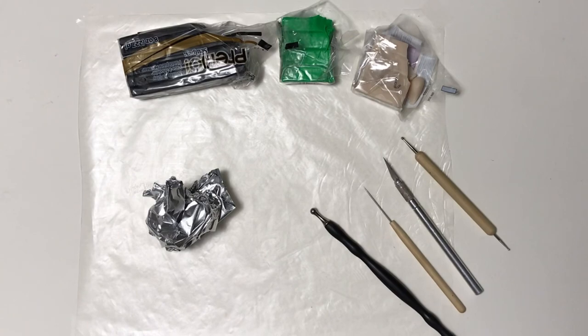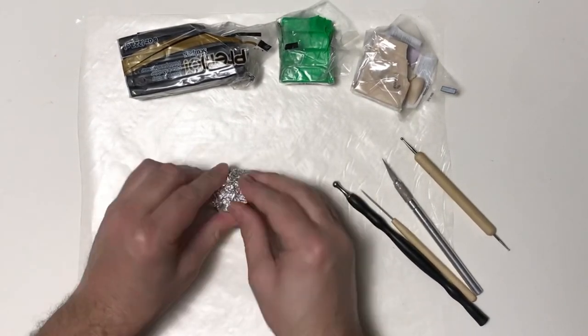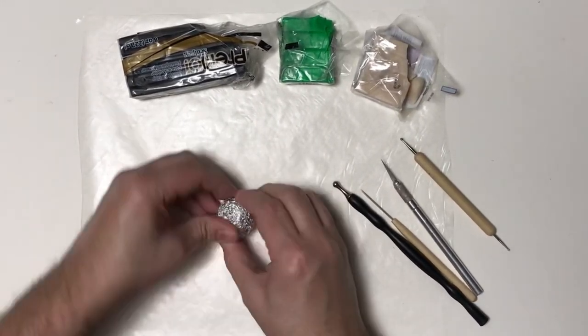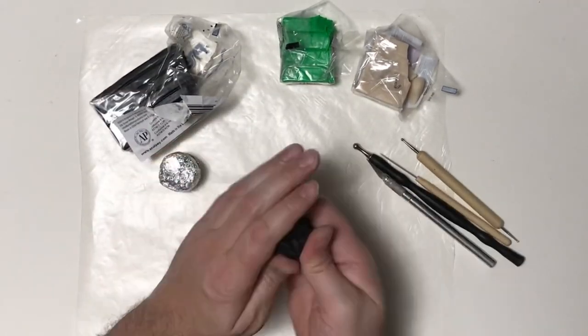I've got my supplies ready and I'm going to start things off by taking my foil and sculpting it into the shape of the cauldron. I want to pack this foil nice and tight — nice and solid and smooth — so I pushed it against my desk and rolled it a little bit.